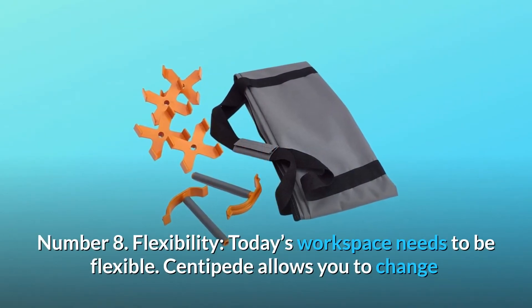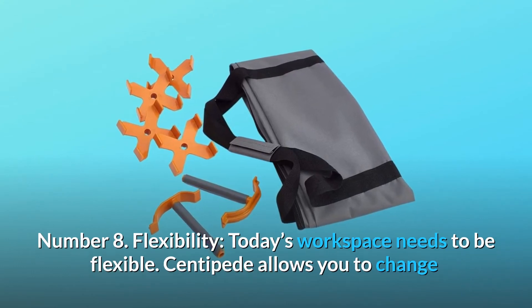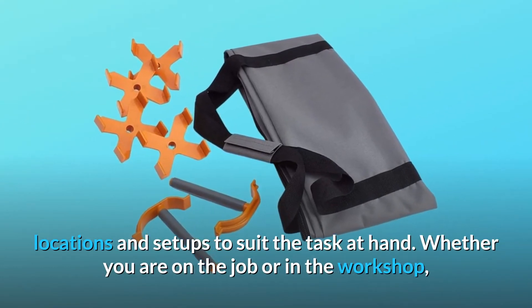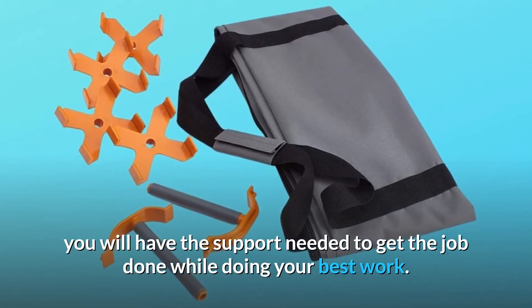Number 8: Flexibility. Today's workspace needs to be flexible. The Centipede allows you to change locations and setups to suit the task at hand. Whether you are on the job or in the workshop, you will have the support needed to get the job done while doing your best work.